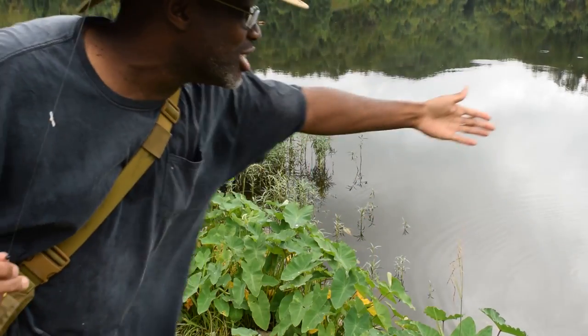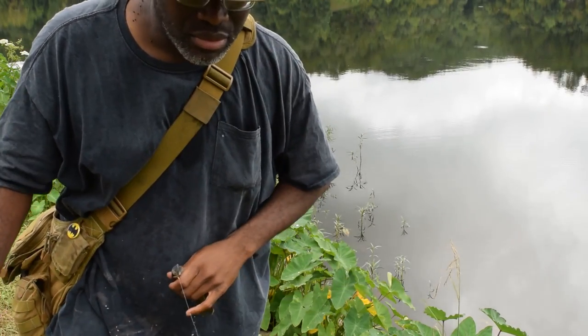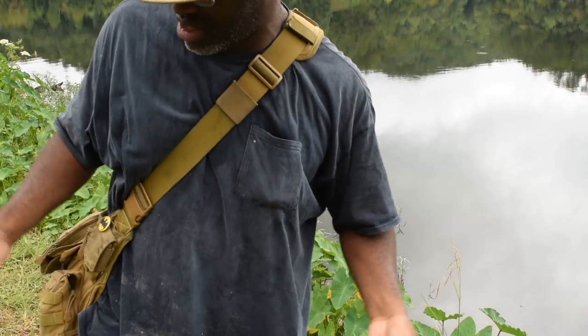Now I see why so many flathead fishermen fish here — there's greenies all in here. I've never caught these greenies; I usually catch them off these rocks. The old cane pole feels good. Green bluegill, green sunfish basically.